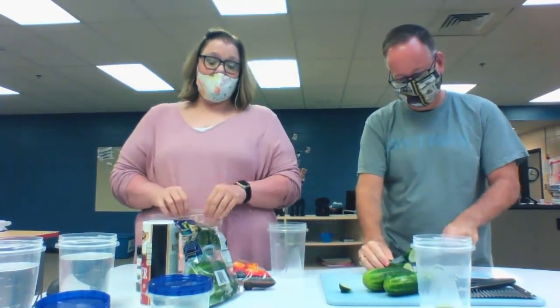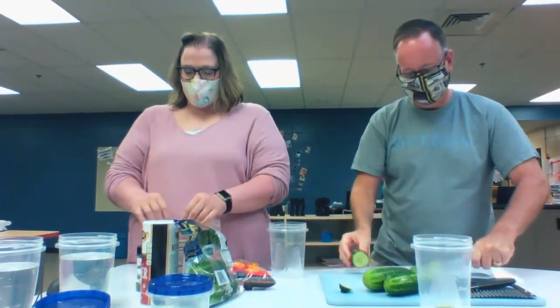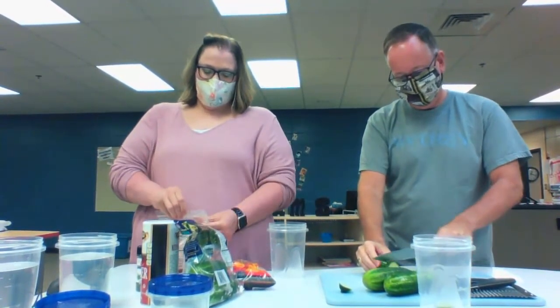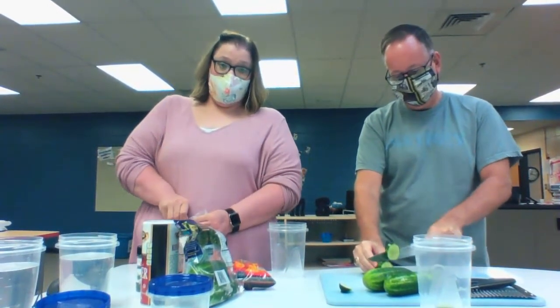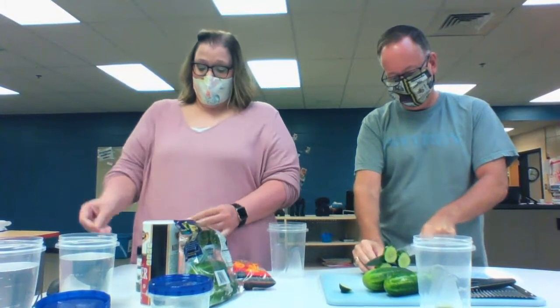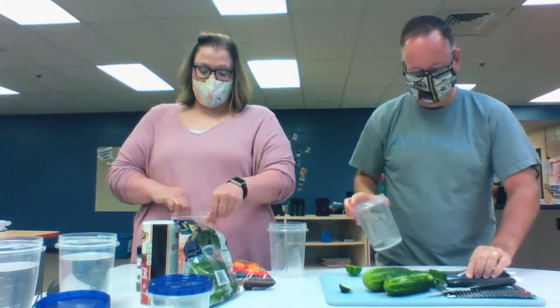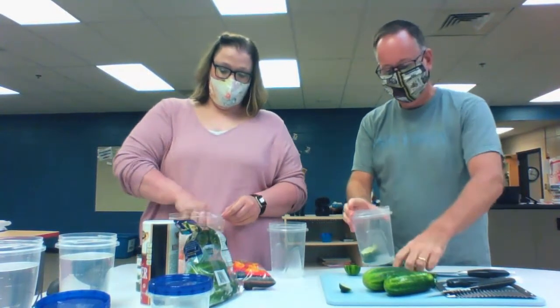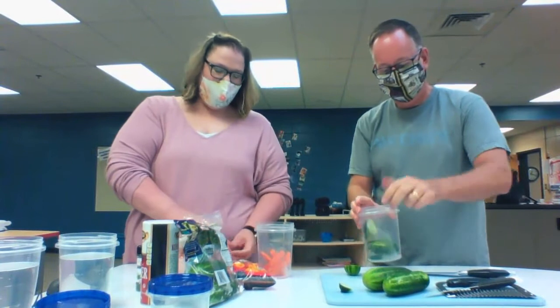I've never done this before, but I thought it would be kind of cool if this worked. I am going to brine some carrots and some peppers too — because what I'm doing is brining, really. So we're going to put carrots in a container.